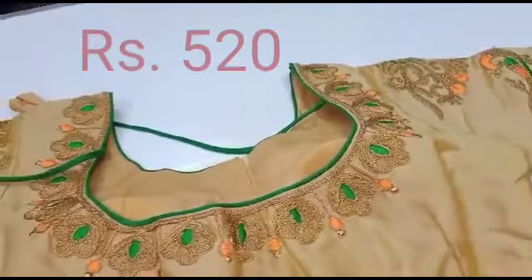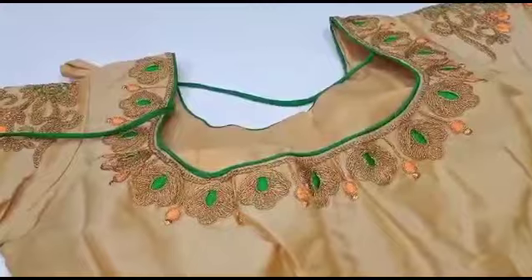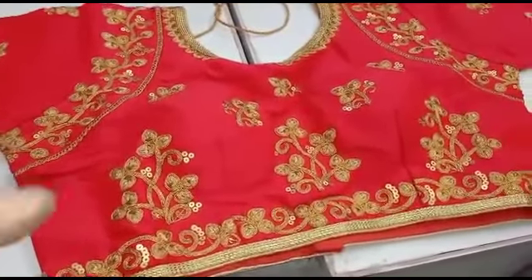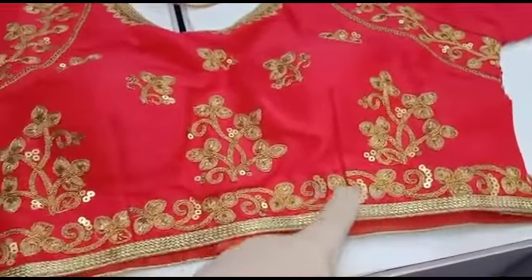If you look at the sizes, you can use size 36. If you have a red blouse you want, just screenshot it. Put the number in the description and we will assist you.